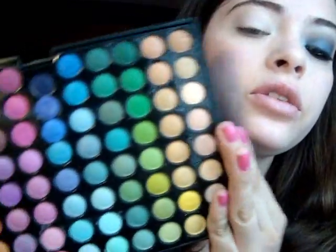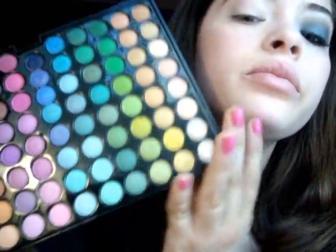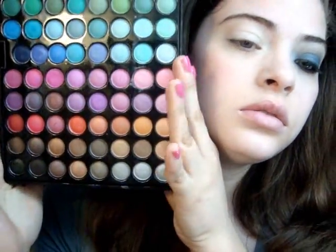I'm going to be using my 88 Coastal Palette, and I'm going to use this color and some browns over here. Isn't it beautiful? It actually broke on me, so that sucks.